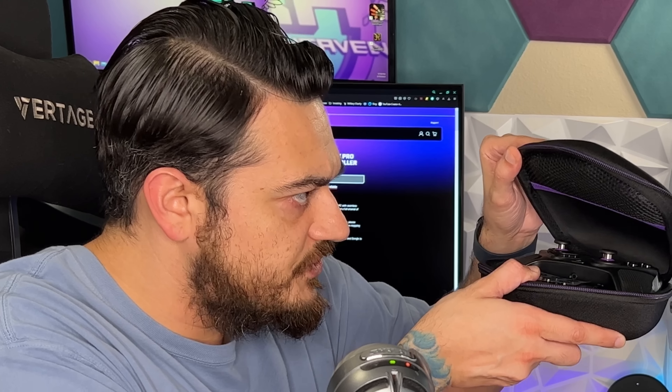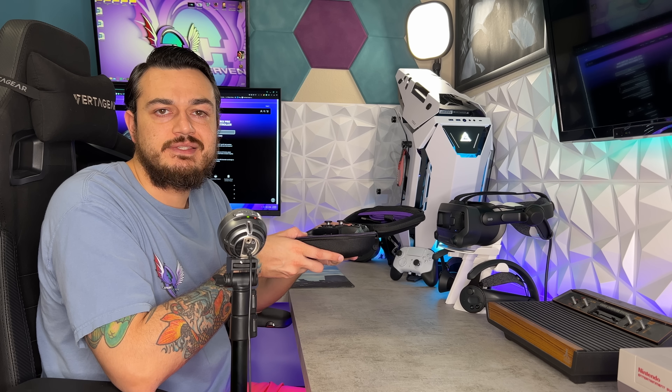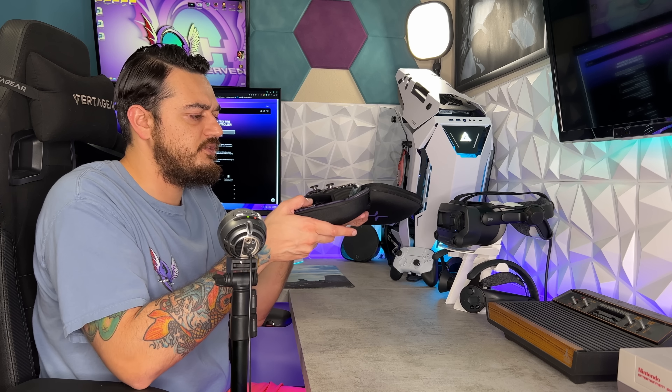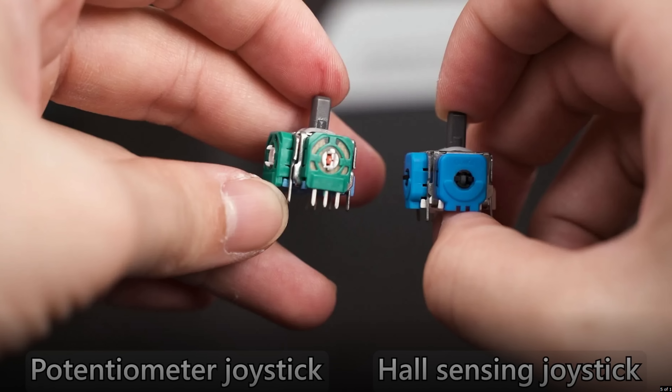The included USB-C cable is making clearance with both of the thumbsticks. A lot of times with these included carrying cases, when you close them it puts the cable directly over the thumbsticks at a weird angle, which could speed up the problem of developing stick drift. These are just potentiometer thumbsticks, and they are not swappable like the DualSense Edge, which I find absolutely insane.